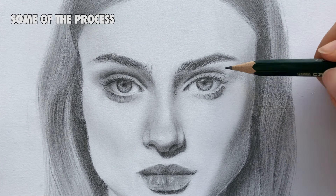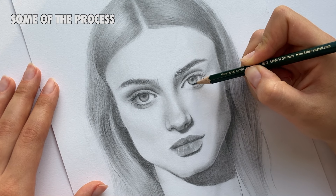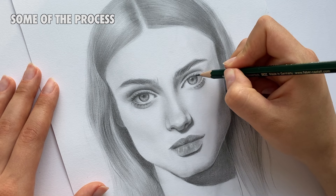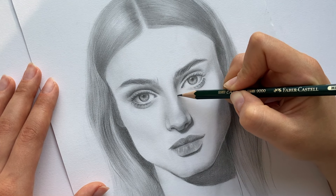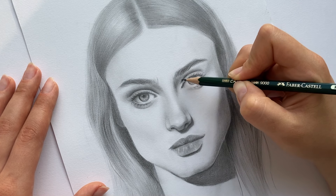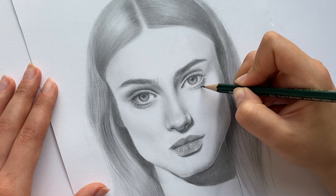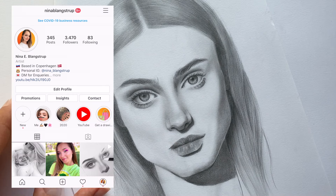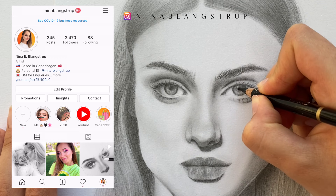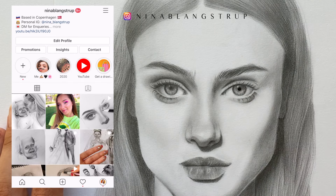I'm not going to show you how I finished this drawing by adding all the shadows, but you can see some parts of it. I'm using different pencils such as 2B, 5B, and 4B to add more depth, shadows, and values. Check out my Instagram to see more drawing tips and cool art materials I share there.